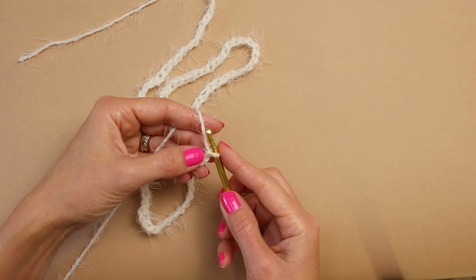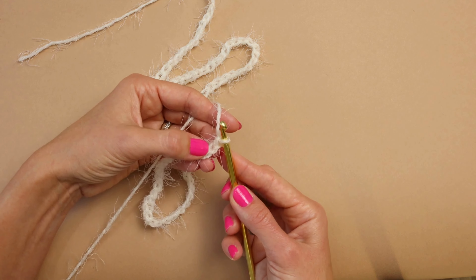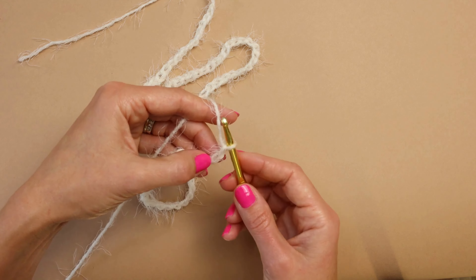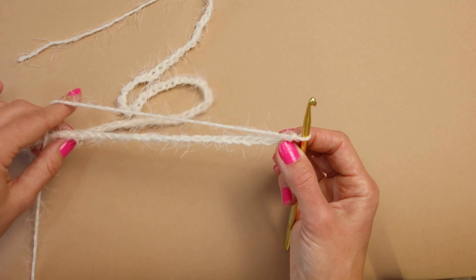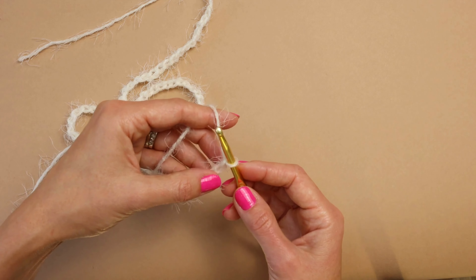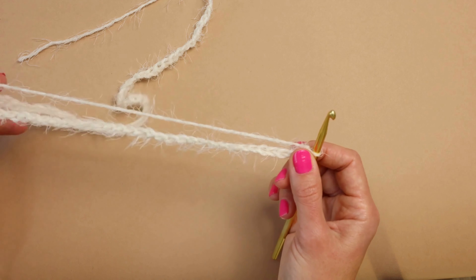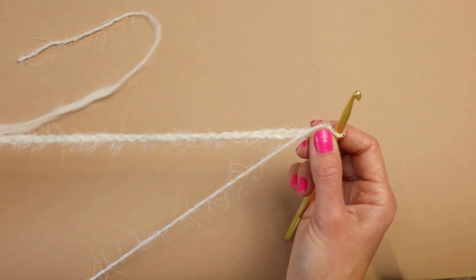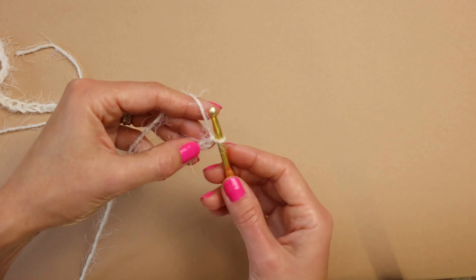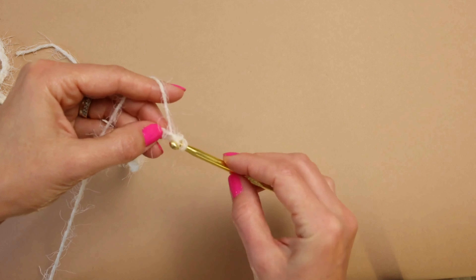I'm at 80, so I need to do five more: two, three, four, five. From here we're going to turn. From the second loop from the hook — this is our first one and this is going to be our second one — we're going to start doing single crochet all the way down the length of our chain. You'll have 84 single crochets. Starting from the second loop, go in, grab the yarn, pull it through.